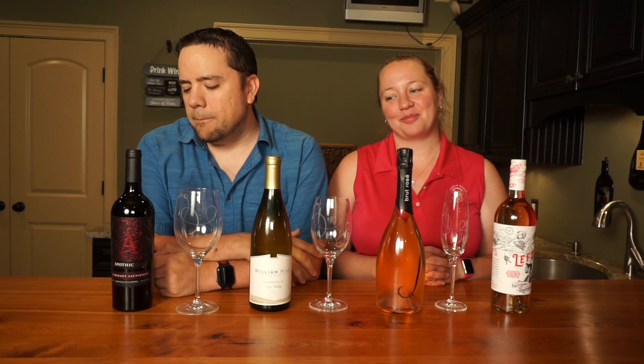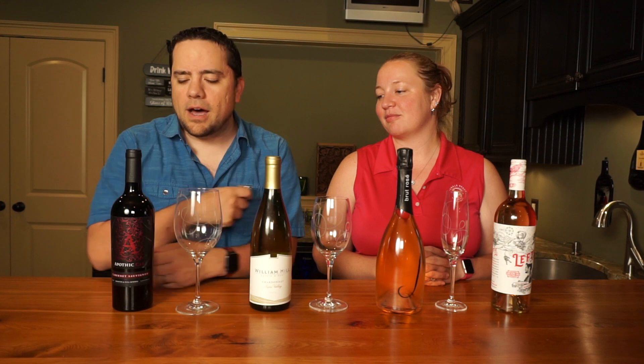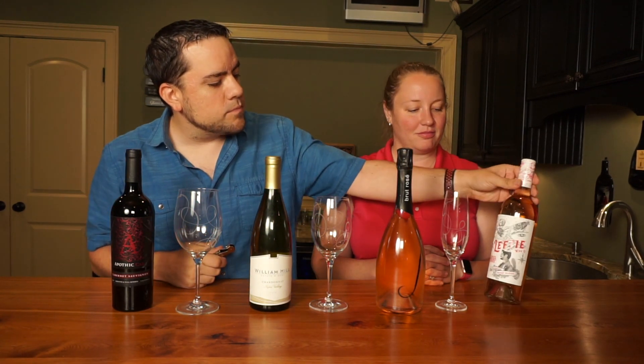Kind of — if you see people doing all this little frou-frou stuff when they're tasting wine, why are they doing it? What does it mean? So we're going to tell you in a quick three to five minute video what it's all about. We're going to try showing you how it works with red wine, chardonnay, sparkling wine, or a rosé.